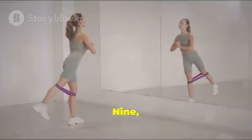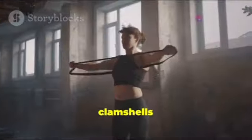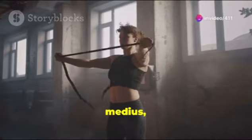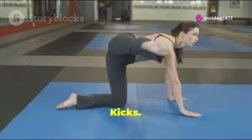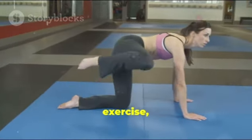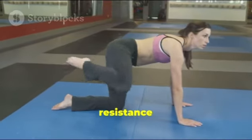8. Cable Kickbacks: This exercise specifically targets the glutes; using the cable machine helps with consistent resistance and good muscle activation. 9. Clamshells: Using a resistance band, clamshells work the gluteus medius, which helps with overall glute shape and strength.